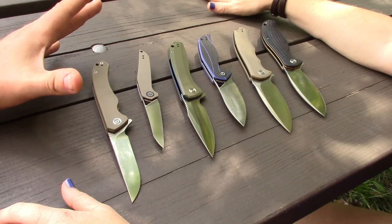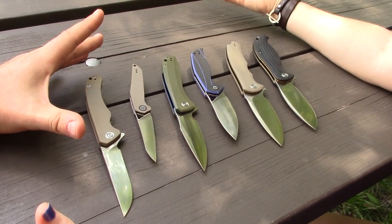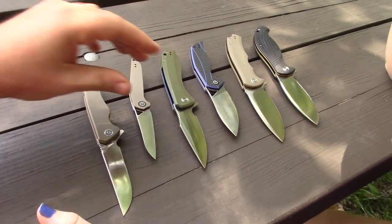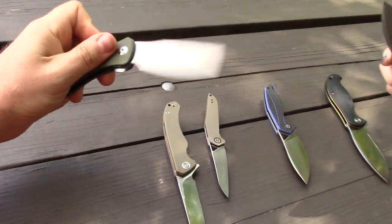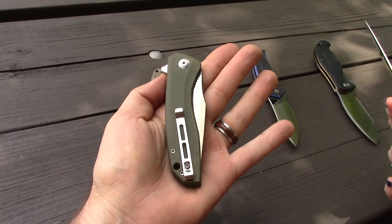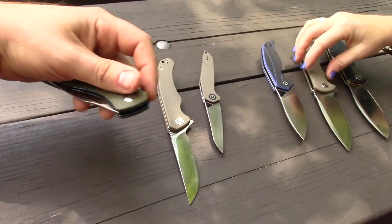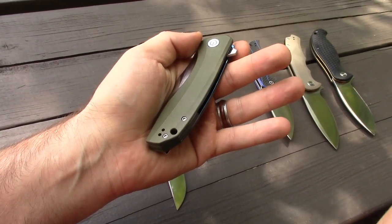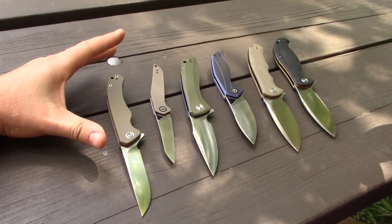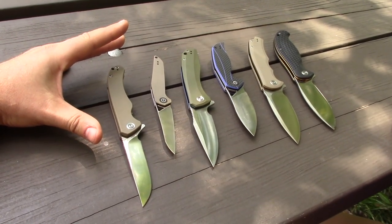So the original three CIVIVI knives started at the $42.50 price point, and the action on them — like the Backlash here — is amazing for only $42.50. You get an okay steel, the 9Cr18, which composition-wise is really an upgrade over 8Cr. We got used to that value proposition, but everything since then has gone up in price — at least $20 to $25 more.